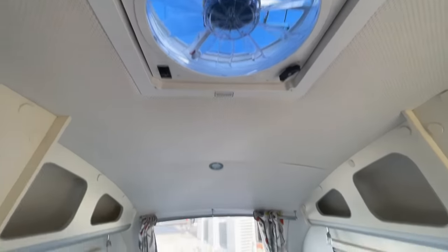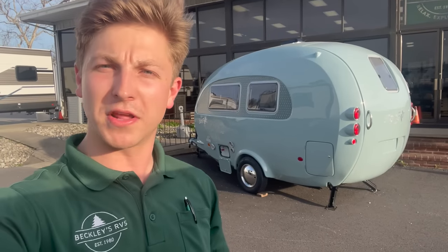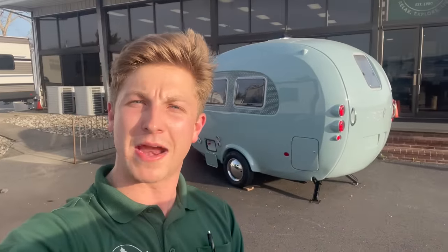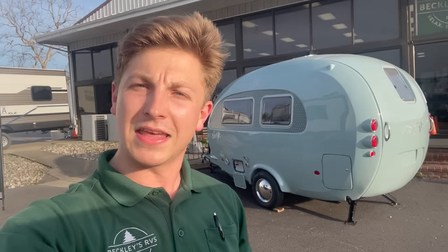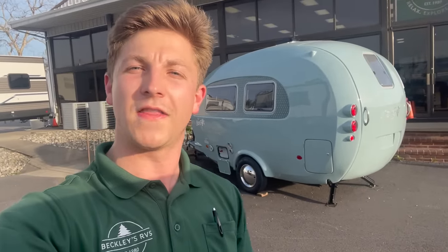There you have it — the tour of the all-new 2023 New Camp Barefoot. My name is Justin, I work at Beckley's RVs in Thurmont, Maryland. I appreciate everyone watching — go ahead and leave a like, smash that subscribe button, and leave me a comment below. I love hearing your feedback and want to keep improving these videos.